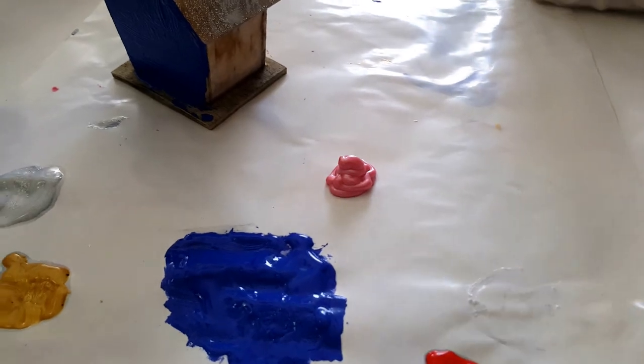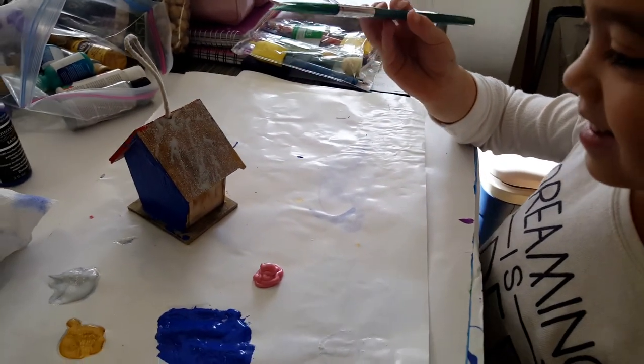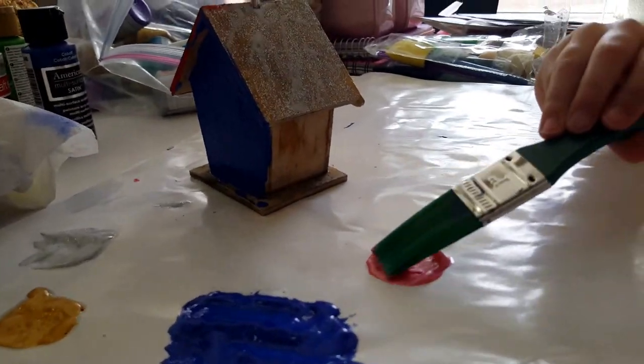Now we're going to do pink. Does that look like poop? Yeah. Get it just on the edge — there you go.